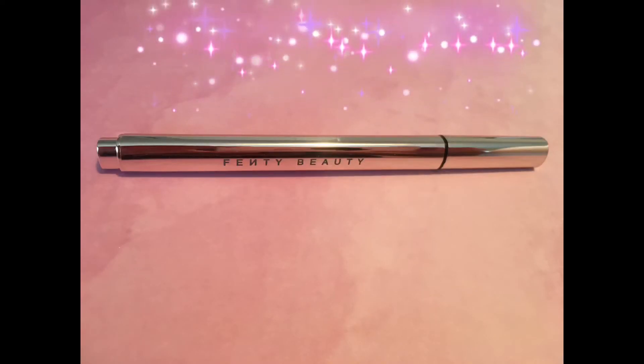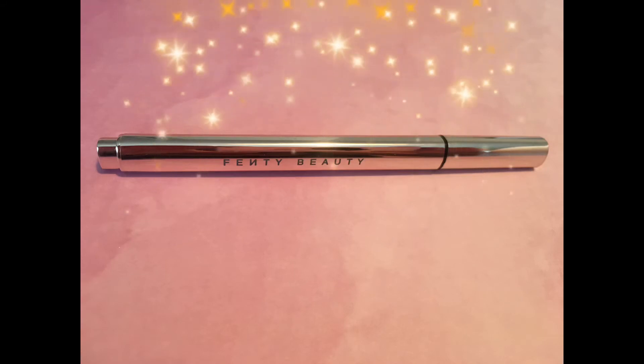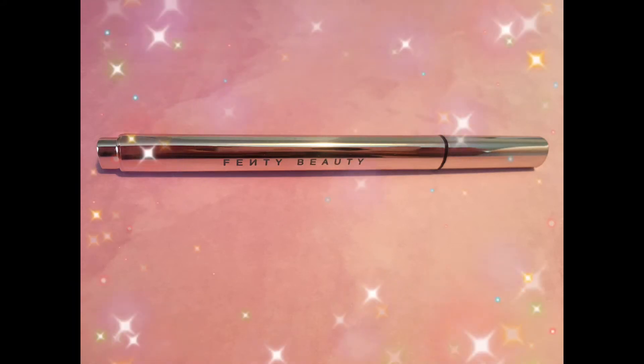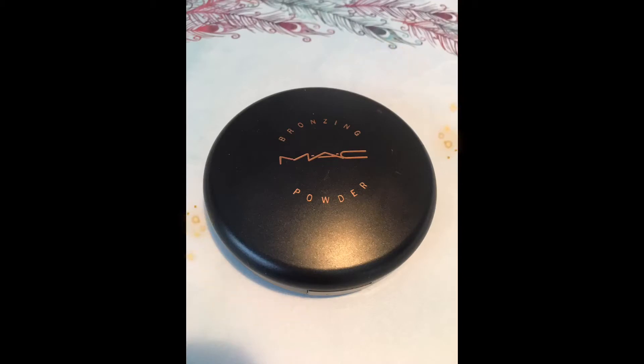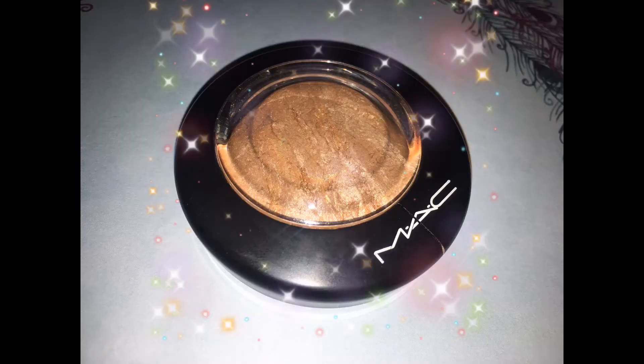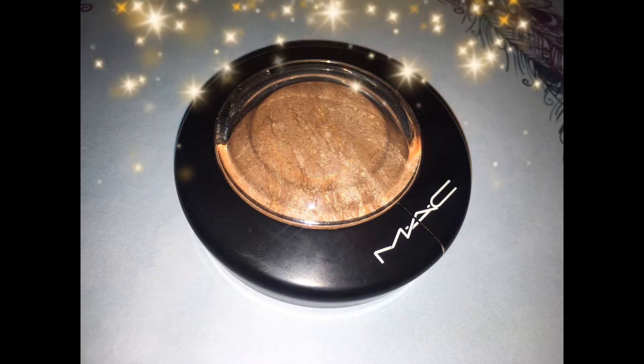So while that dries, this is one of my favorite eyeliners of all time — the Fenty Beauty by Rihanna Fly Liner. It's amazing, best eyeliner I've used; it has a pointed tip that gives you great control and stays on even if you're sweating. I also love MAC products — I'm obsessed with their matte bronzing powder and their Global Glow Mineralized Skin Finish. Those are two of my favorites.